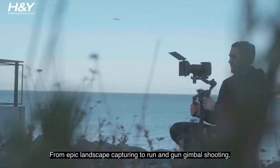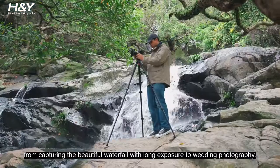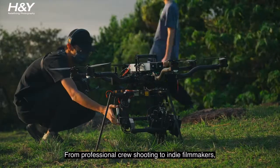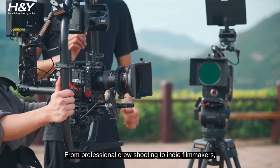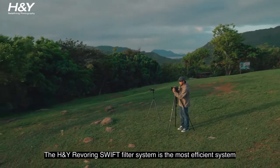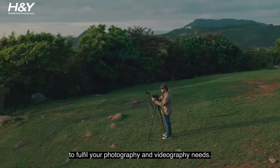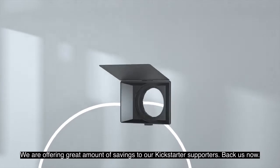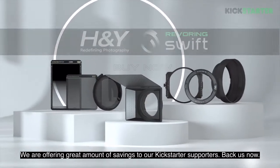From epic landscape capturing to run-and-gun gimbal shooting, from capturing a beautiful waterfall with long exposure to wedding photography, from professional crew shooting to indie filmmakers — the H&Y Revering Swift filter system is one of the most efficient systems to fulfill your photography and videography needs. We are offering great amounts of savings to our Kickstarter supporters. Back us now!